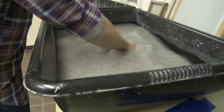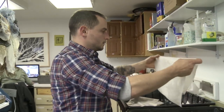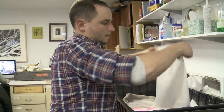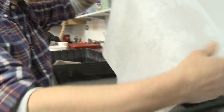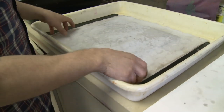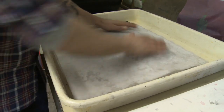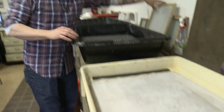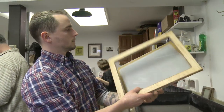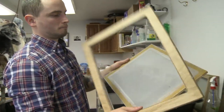The next step: we take a pellon — this is a fabric, mostly polyester — and we lay it down onto our press board. Right now we're just using masonite as our press board. Then you take what's called a mold and deckle — this one right here is 11 by 14. It's basically just a frame and a screen; it's pretty simple.